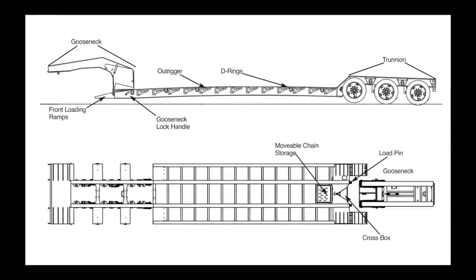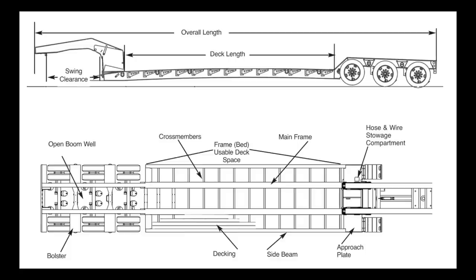For ease of use, make sure the truck fifth wheel is in the proper location so that the gooseneck can be properly detached and reattached to the trailer bed. Be sure to park the truck and trailer in a straight line and on as level ground as possible.